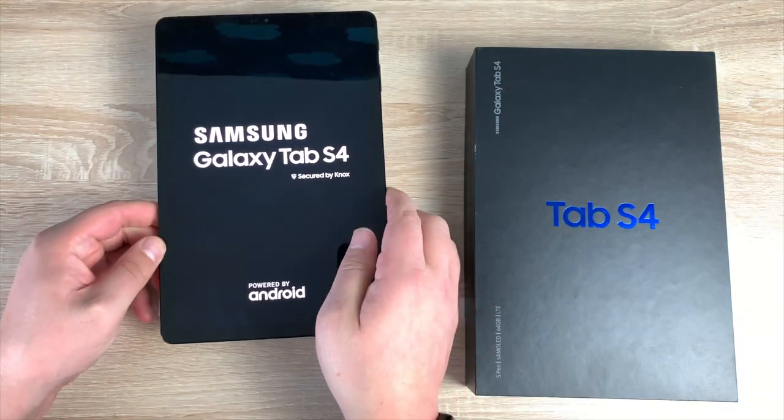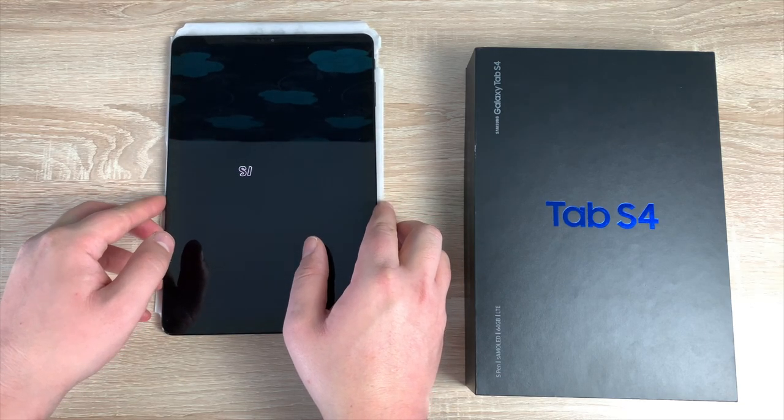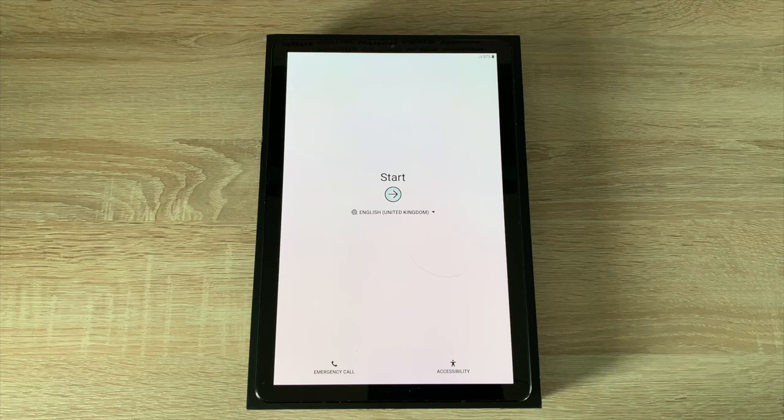It is running Android O, but there will most probably be an update to Android P as well, so make sure you look out for that. Moving into the setup phase of the Samsung Tab S4, just before we begin I want to show you the accessibility options available on this device. Samsung are very good at adding a great amount of accessibility options at the very beginning of their setup on tablets and mobile phones I have tested previously.